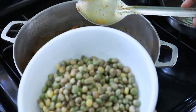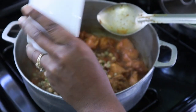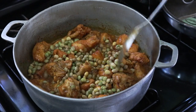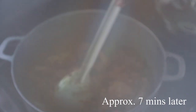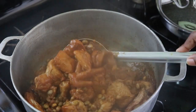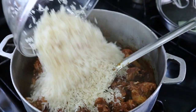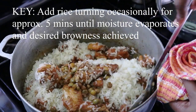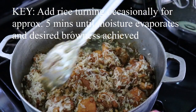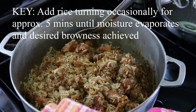Now we're going to add our green peas to our chicken. Turn it and cover again, allowing this to cook for a few minutes. A few minutes later, I'm adding my rice. You're going to add the rice and turn it occasionally for about 5 minutes until the desired brownness is achieved. This step is very important if you're going to have a nice palau.